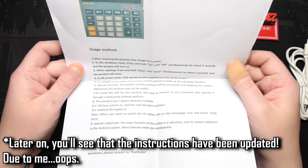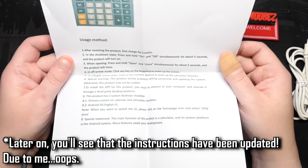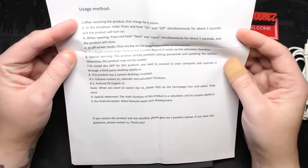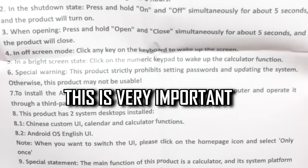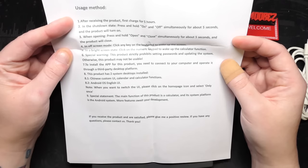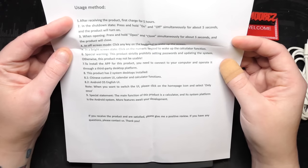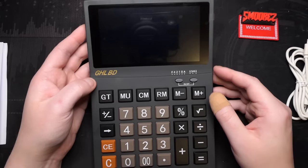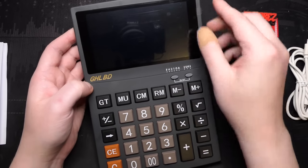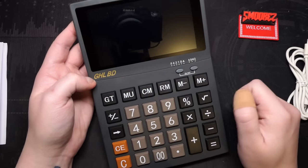Here it is. It's a bit bigger than I thought. Here's my S23 Ultra in comparison — it's a fairly big unit, so it's not going to blend in well in an office environment. This is the JHLBD calculator Android thing, with a single piece of paper for instructions. Usage method: after receiving the product, first charge for five hours. In off-screen mode, click any key to wake the screen. Special warning: this product strictly prohibits setting passwords and updating the system, otherwise it may not be usable. To install apps you need to connect to a computer and use a third-party desktop platform.